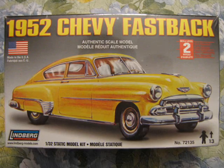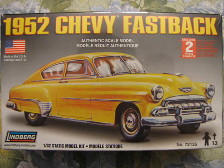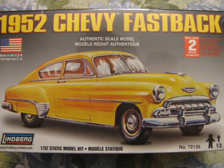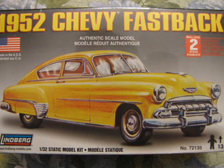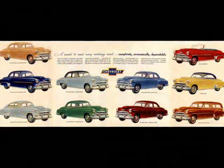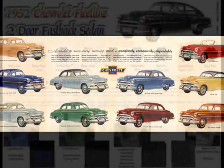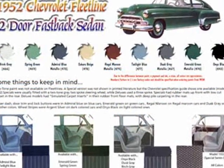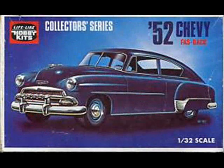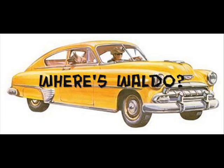Despite this model kit's age and the number of times it has been released by different manufacturers over its history, the car still looks fantastic. With a bit of flash cleanup and care while cutting the parts off the sprue trees with your side cutters, you can build a fantastic model. Although there is a paint chart included in the instructions, you don't have to follow it exactly. A little internet research can help you find the true details of these cars. These old box tops are helpful. Whatever happened to the man and his dog in the box art? Any suggestions?